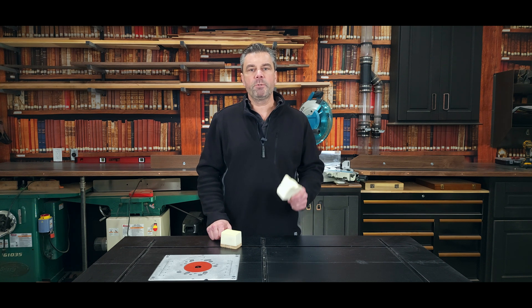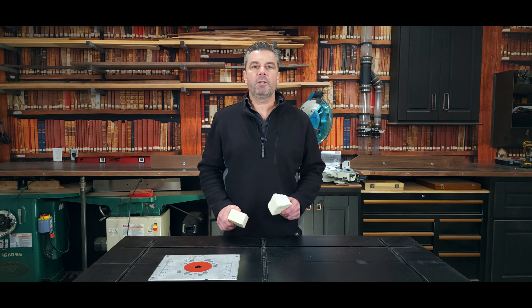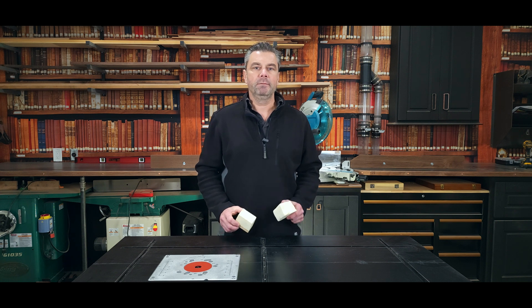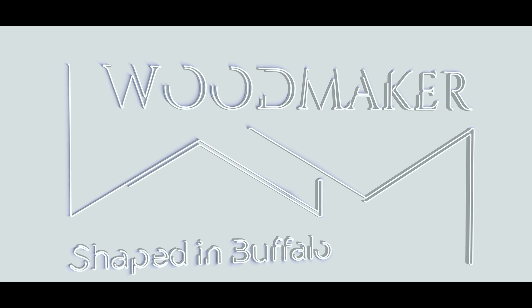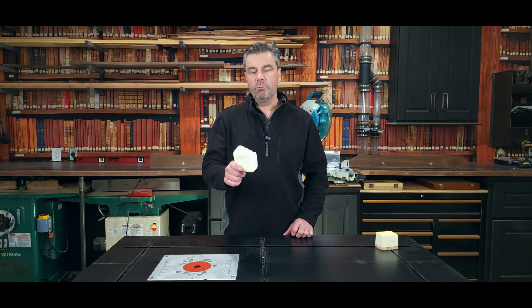Here's a couple quick differences between an open cell and a closed cell spray foam, and which product might be best for your project. This is a half pound open cell foam. We actually use this quite a bit, but believe it or not, we don't use it too often for insulation purposes.